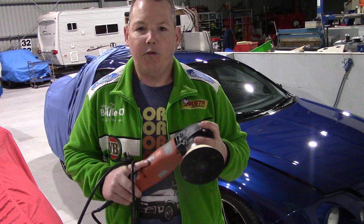Thanks for watching guys. There's a lot more to do yet on the rotary, but that's the start — the first part of the rotary polish. Thanks for watching guys, see ya.